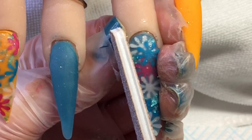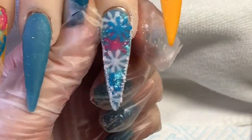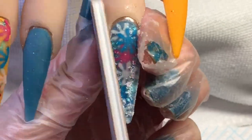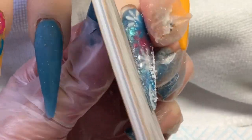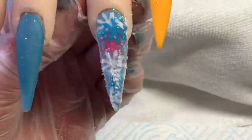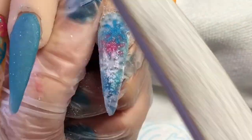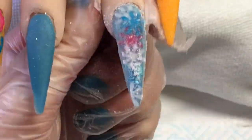As usual I'm doing sidewall, then underneath, around that cuticle, and then I do move on and do the full nail.